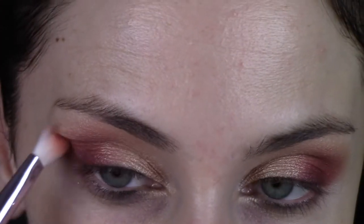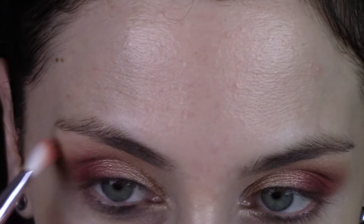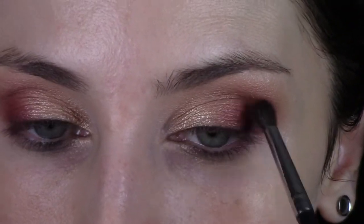Then I'm going to take that Wet n Wild brush and just make sure I've got my shape right — make sure they match up and blend out the edges once more. Go back in with that little brush and make sure those colors meet.